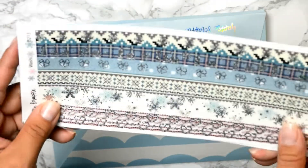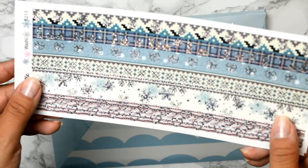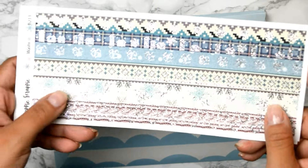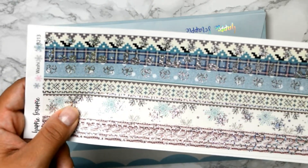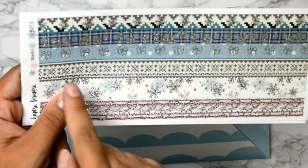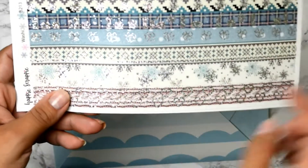She sent this cute washi tape with some silver foiling. Guys, you can see the top one has some snowflakes, there are like houses with snow falling down, some bows, some extras with a little pattern on the bottom, snow and hearts. We get two sets — beautiful!